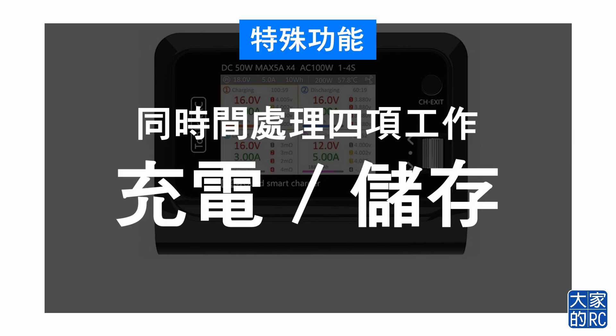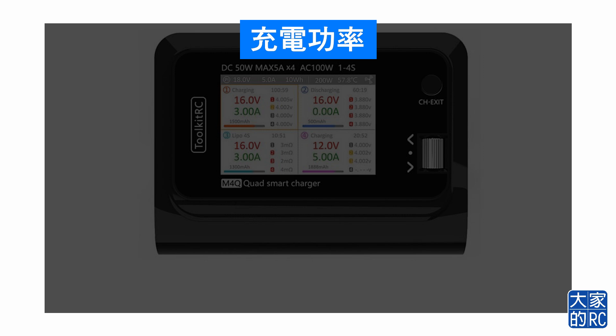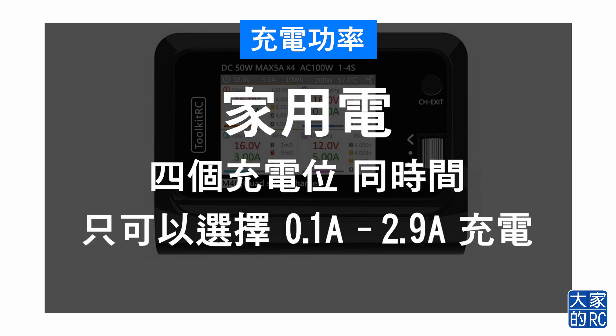而這部M4Q的充電機最特殊的功能是可以一次過進行四項的工作，包括充電和儲存。如果你使用外置火牛，四個充電位置可以同時間選擇0.1A至5A充電。如果你使用家用電池的插蘇，四個充電位同時間只可以選擇0.1A至2.9A充電。